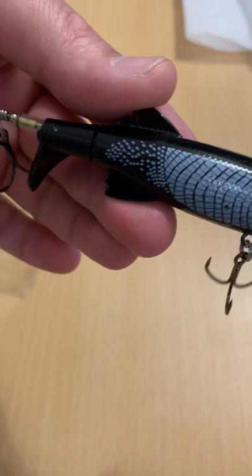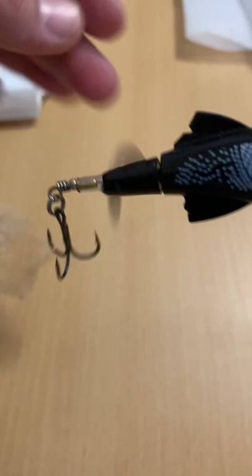Cool looking little lure actually. It's like a Muskie Pike Pickerel profile. It's actually got a pretty cool finish on it too. But there you go, for those that are wondering about them — that's what you're looking at.